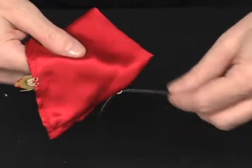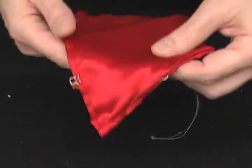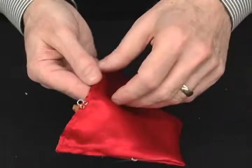Look at this here. This is a real nice quality cap cut, which enables you to produce it from your jacket, from another silk, or your sleeve, wherever you want to produce it from.